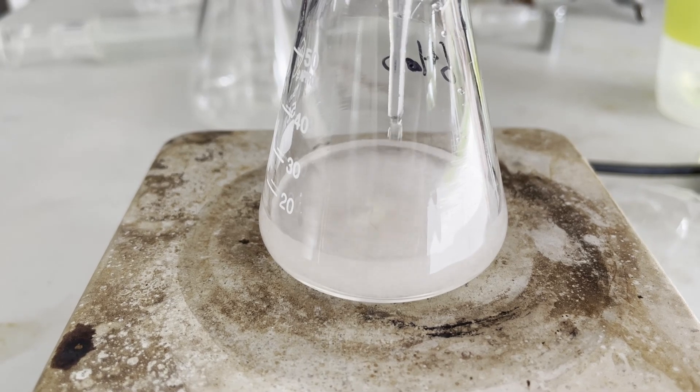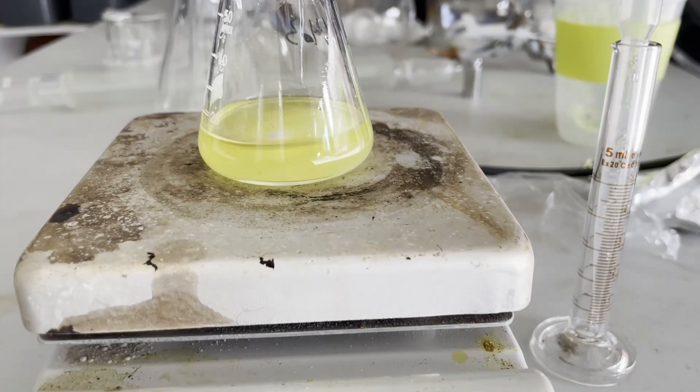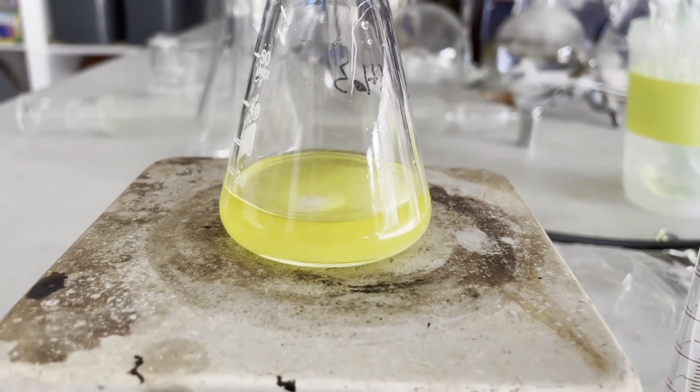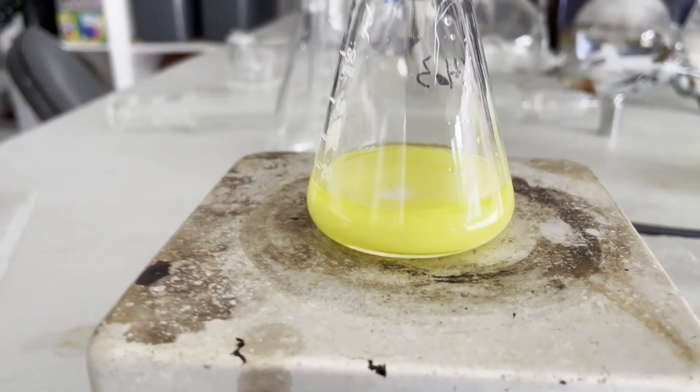I ended up not having any problems with heat, but right as the acetyl acetone was done adding, the solution turned a very nice neon yellow. From here, the paper said to leave it stirring at room temperature for half an hour, and I watched it the entire time, noticing it seemed to have a bunch of different stages.